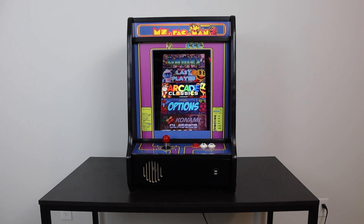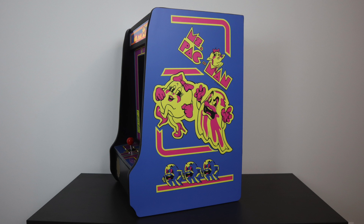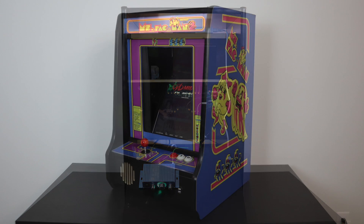They do have a few options to choose from as far as graphics go. I will leave a link to their website in the description if you want to take a look. They can get a bit pricey if you add a ton of stuff to them, but out of the box without graphics and controls, it's $219. They also offer a Guts Mega Pack that comes with everything you need to get this up and running except for your monitor. This is a 19-inch monitor — you can use a 16x9 or a 4x3.